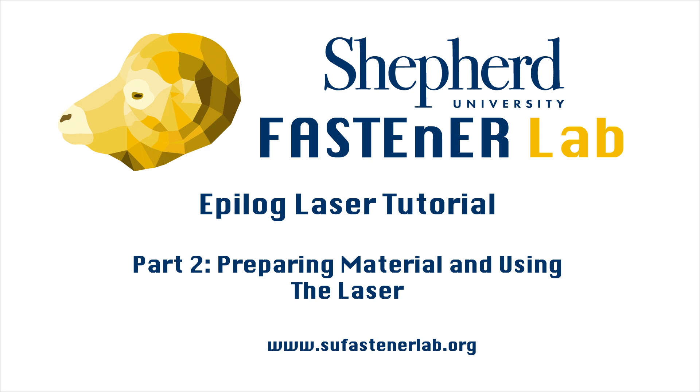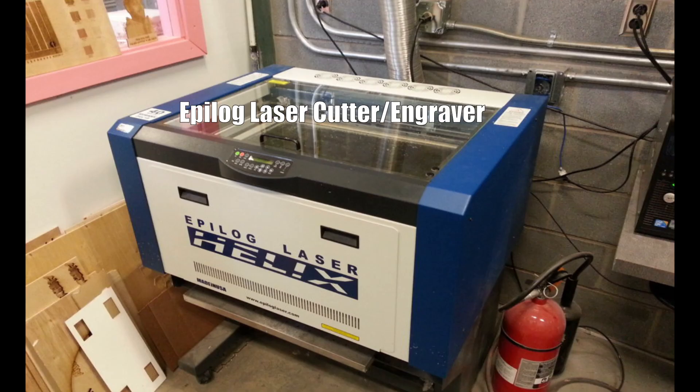Hello everyone, this is Kay Dart, the 3D Fabrication Manager for the Fastener Lab. I want to show you how to use the laser and load your material.